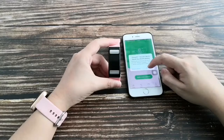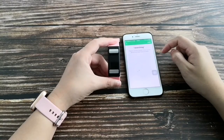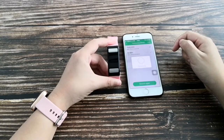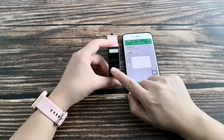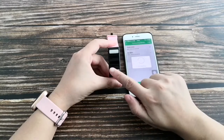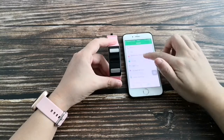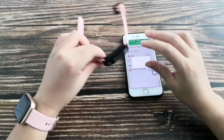In the app, click Device below and add a new device. Select T9. Once connected, click Find the Device to confirm — the band will vibrate.